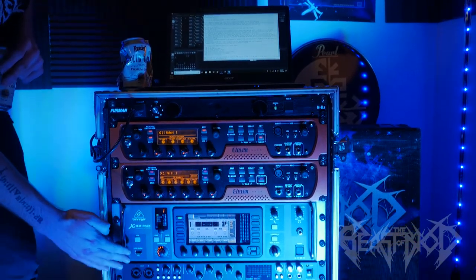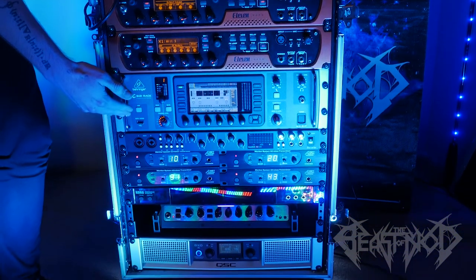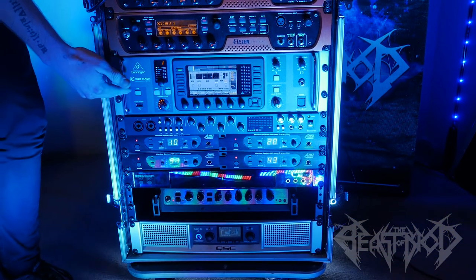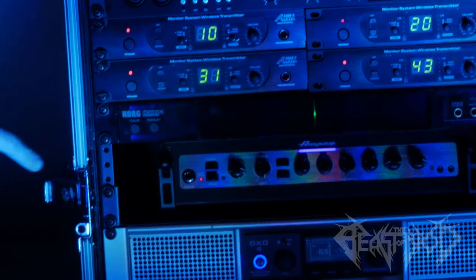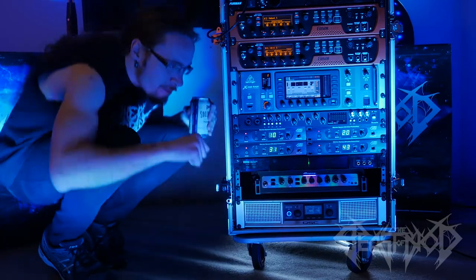In the back of the rack, not visible, this is connected to a wireless router. This allows us to control each of our in-ear mixes independently from our smartphones. And down here we have a rack-mount tuner, just in case you're this tall and you want to see if you're in tune.